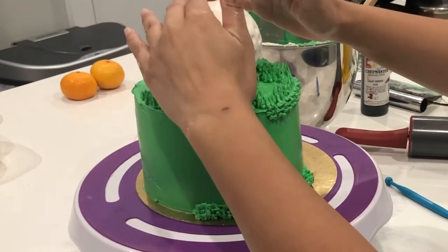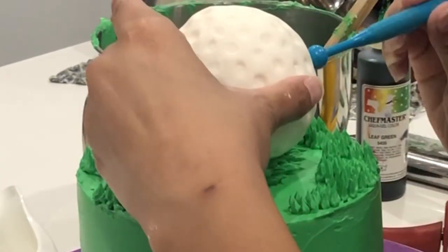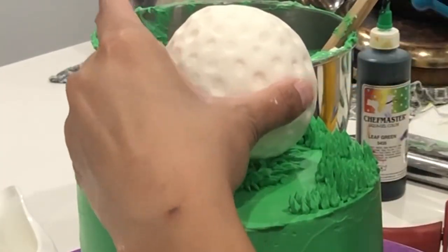After I applied the grass, I put it back into the fridge, but it's still a little bit pliable. Italian meringue buttercream does not harden up as fast as American buttercream does.